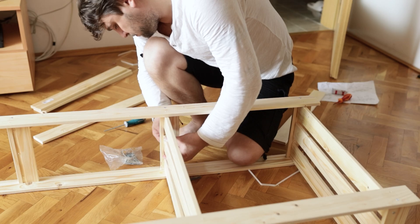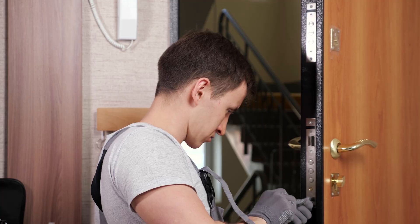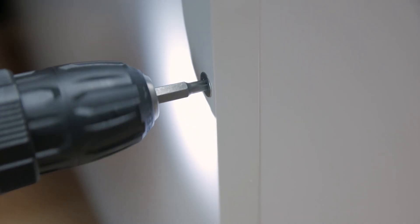They're extensively used in the assembly of cabinets, wardrobes, bookshelves, and other furniture items. They help secure panels, hinges, handles, and other components while providing a seamless finish.